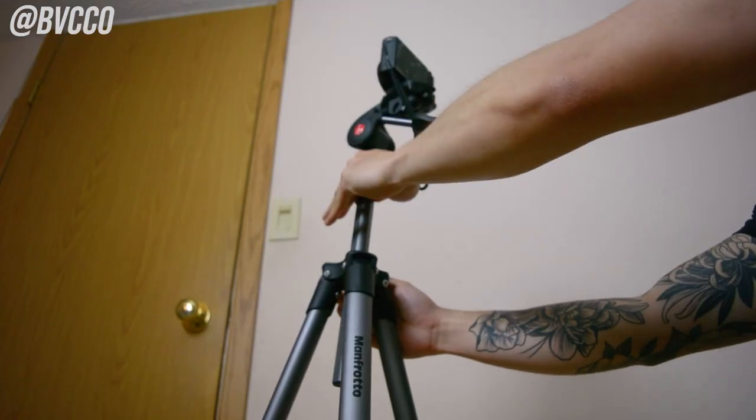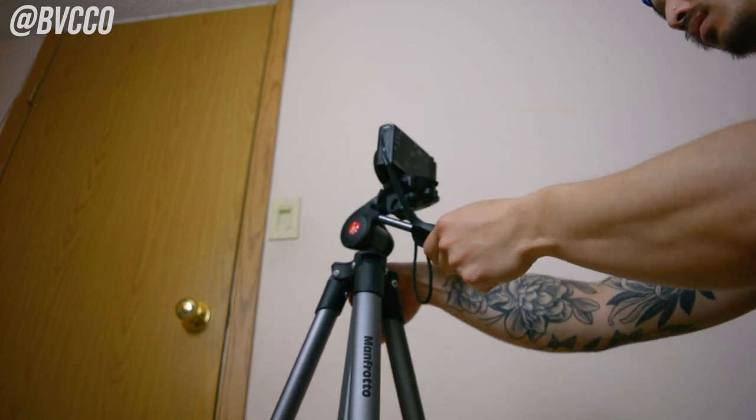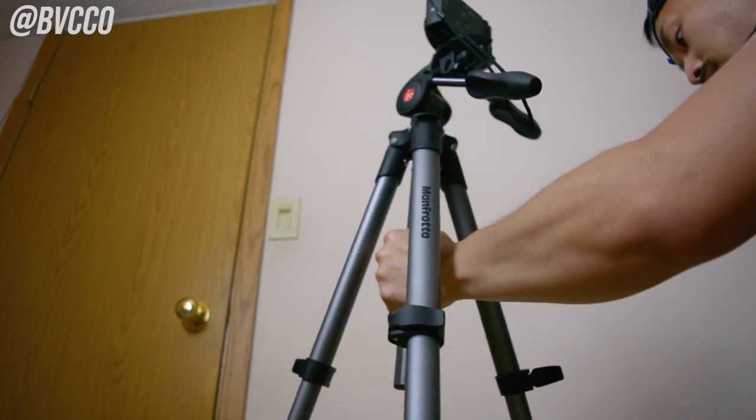In this video, I'm going to review my Manfrotto Advanced Compact Tripod and whether or not I still use it, and what is the best recommended budget, affordable, and reliable tripod that you should use for your YouTube videos — whether you're a video editor, aspiring videographer, or you just want to make content. I'm going to tell you exactly the tripod I use and recommend, and which ones to stay away from.